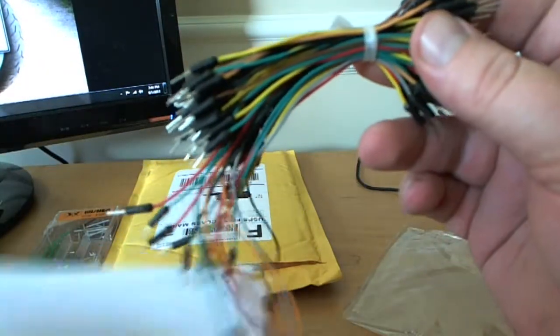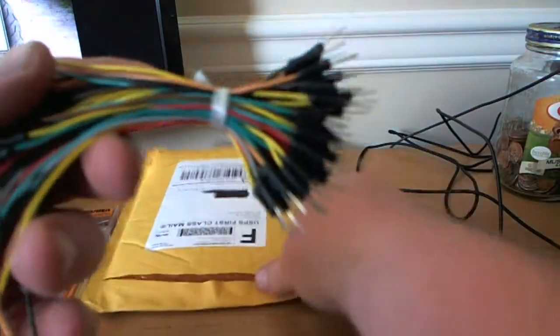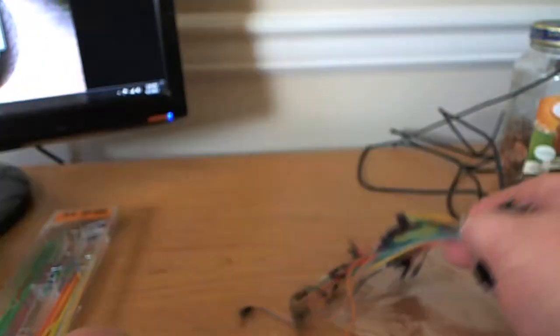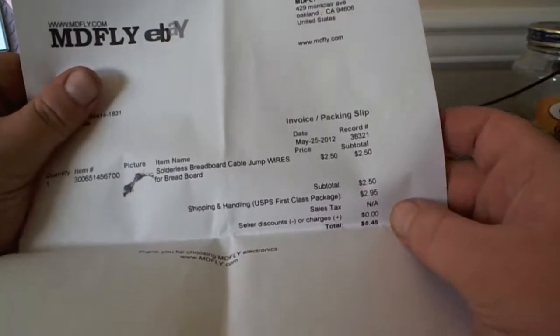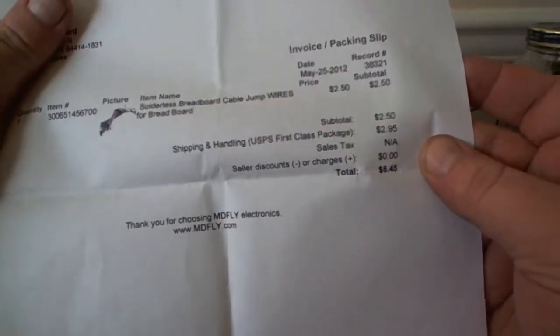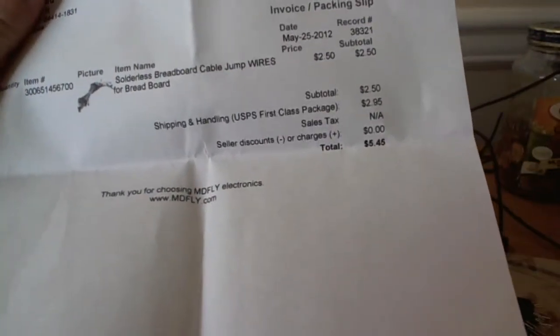Let me see how many it came with in there. I think it was supposed to have 75 jumper wires included. It doesn't say here, but yeah, that's what it looks like. Thanks for watching.